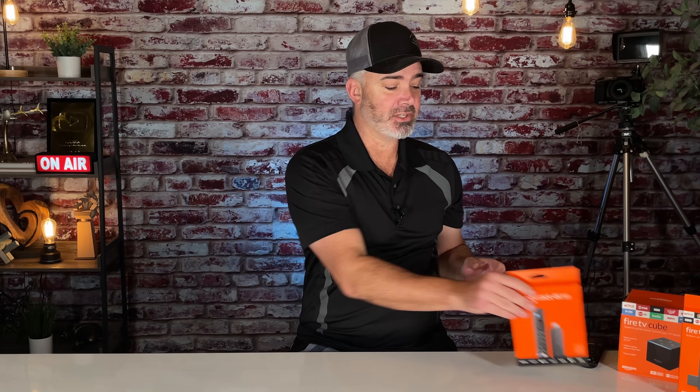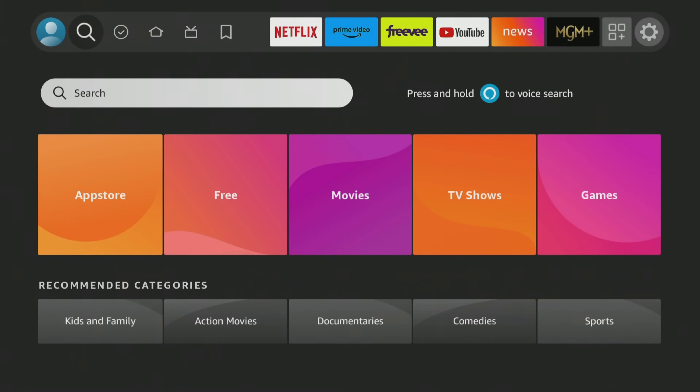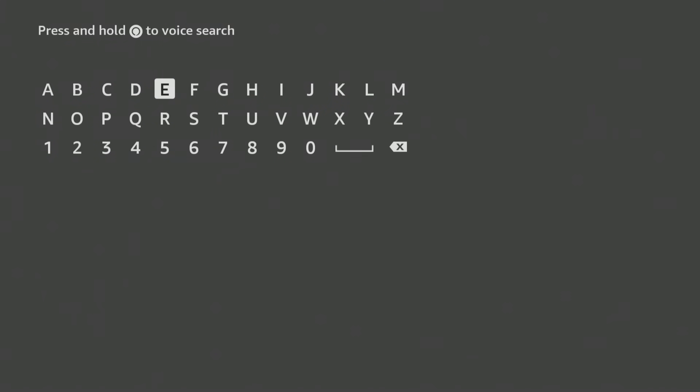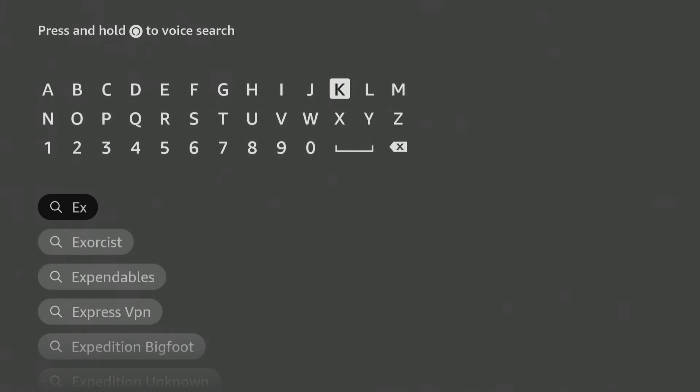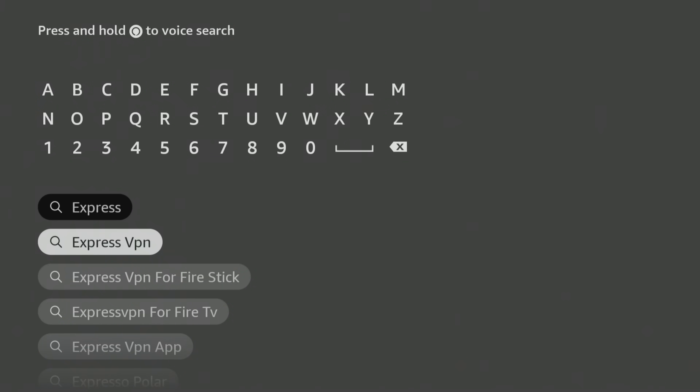I have a brand new Fire Stick — I've never put a VPN on it because it is literally brand new. It's the new 4K Max second generation. We're going to put that on the TV right now. You can just type in ExpressVPN or speak into your remote and it will pull up. One reason I really like ExpressVPN is it works with your Fire TV Stick but also other devices — my phone, laptop, computer, tablet — all at the same time with one login.